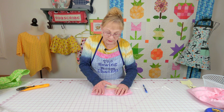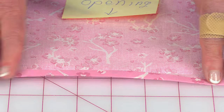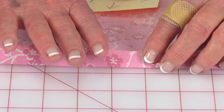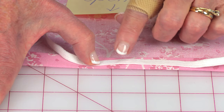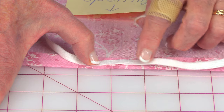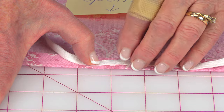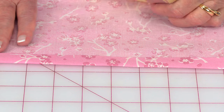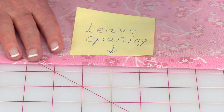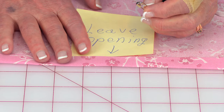At the top edge of the liner — for the wicker basket — fold the edge over about a quarter of an inch and press it, then fold it over again. I'm using quarter inch wide elastic. Make sure you fold it over at least double the width of your elastic — I folded mine over about three quarters of an inch. Then stitch around that edge, but leave a small opening of maybe a couple of inches where you can feed your elastic through, because your top edge is going to be your casing for the elastic.